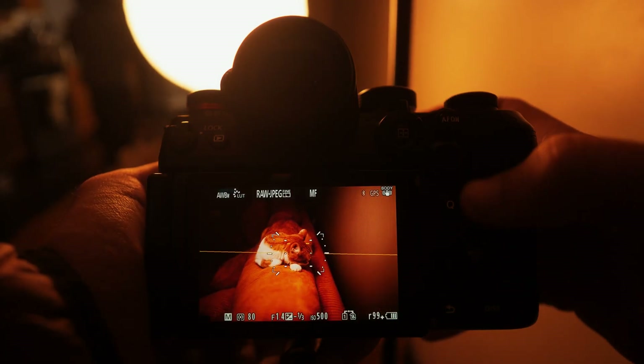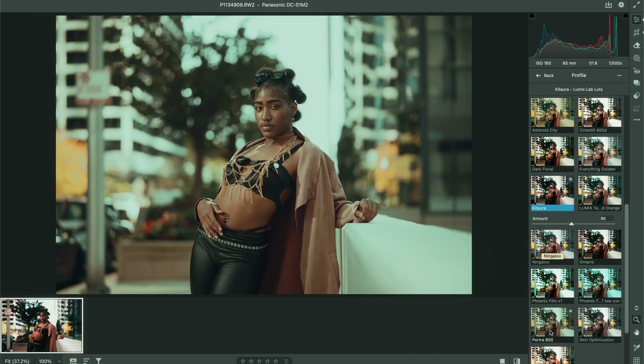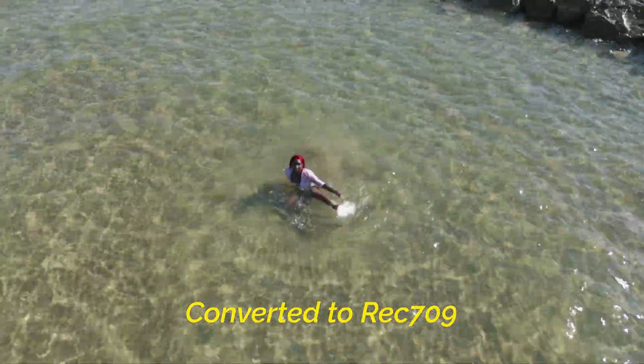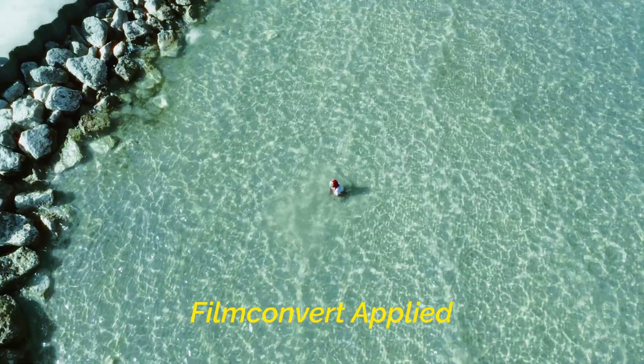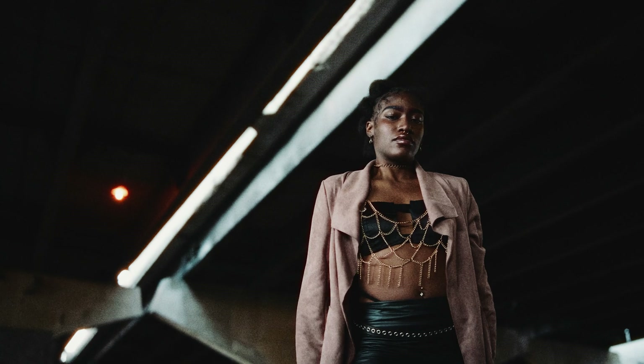I just haven't heard anyone talk about Lumix Lab in this way, specifically with how I've been using it. Whether you're doing quick, casual turnaround photos, or working in professional video or photo editing software, and even if you don't own a Lumix camera at all, I almost guarantee you are going to learn something in this video that can improve your workflow or unlock a new avenue of creativity.